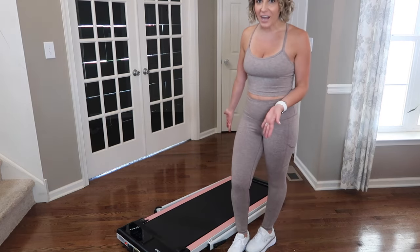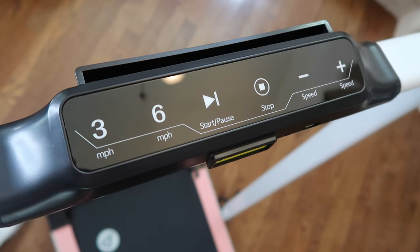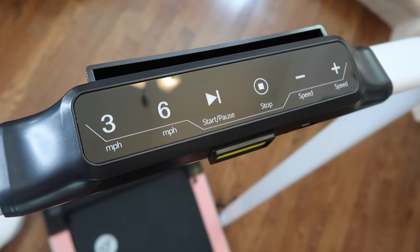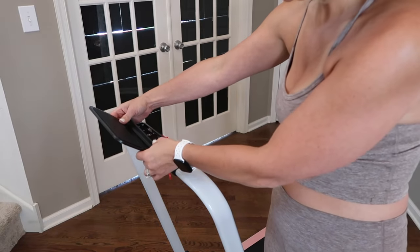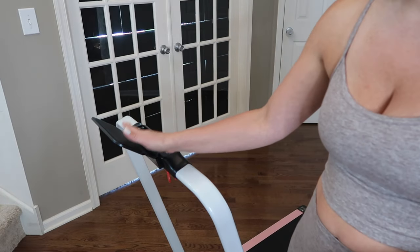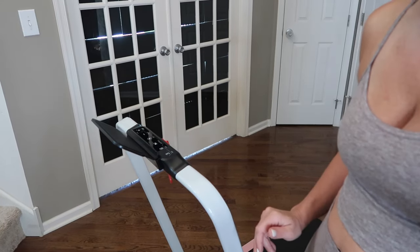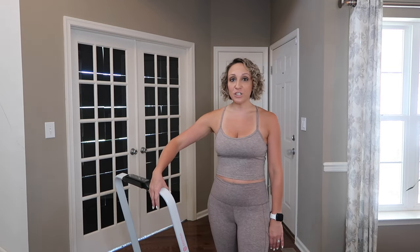...and now you've got a walking pad where you can go up to 3.5 miles per hour. When it's in the upright position, all your controls are right in front of you for easy access, and you get a removable phone stand. You can set your phone, iPad, or book right there and easily do two things at once.